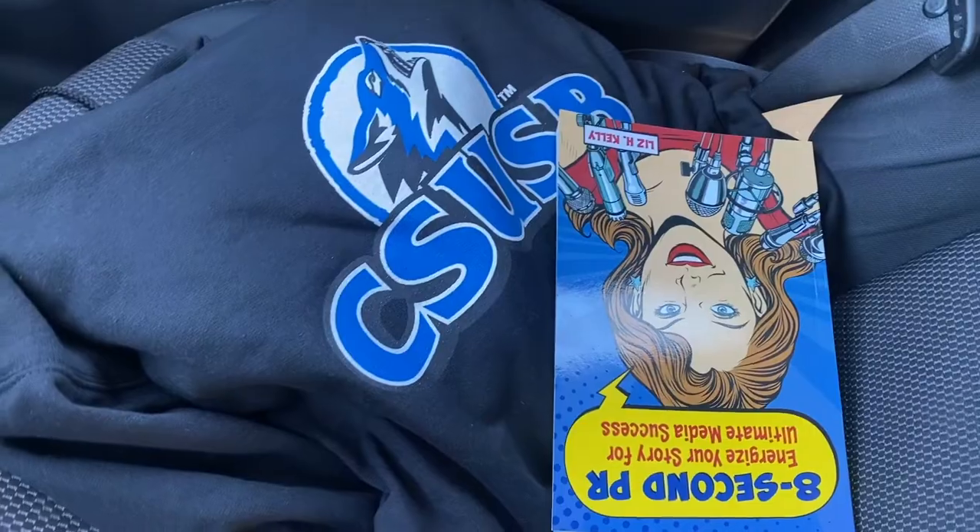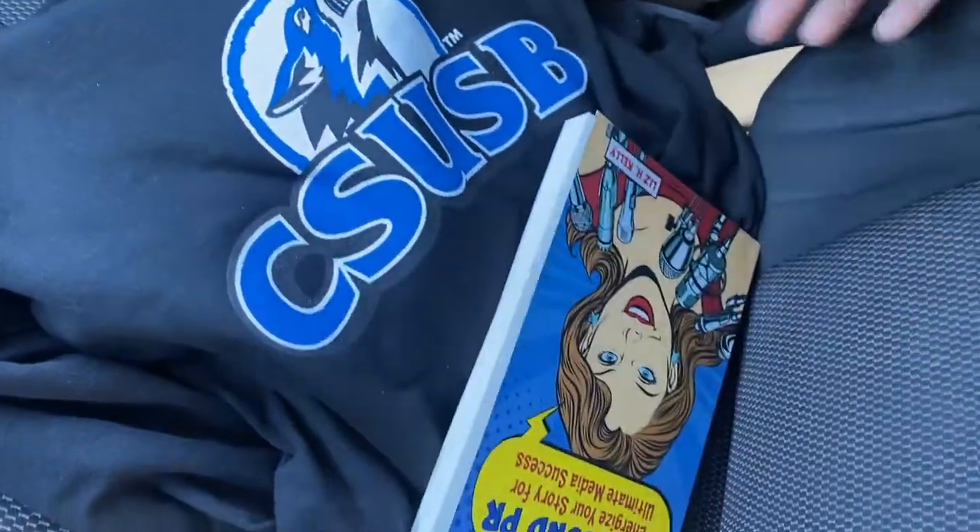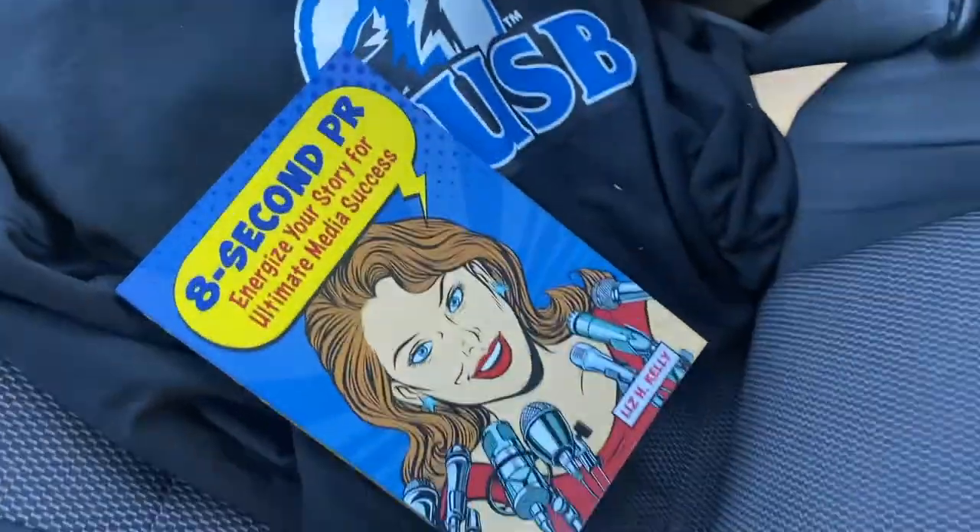It takes a team to be working on it. So I think by next Monday we'll be on campus. This is the hoodie that I got — it just says CSUSB. And then for my PR class.